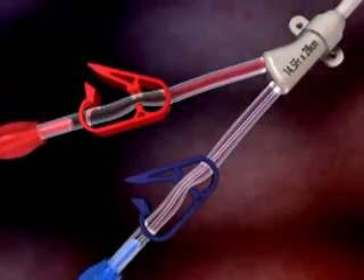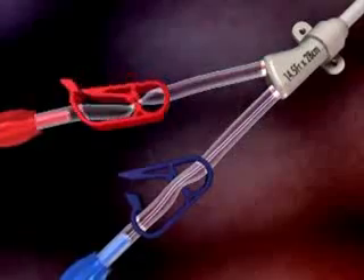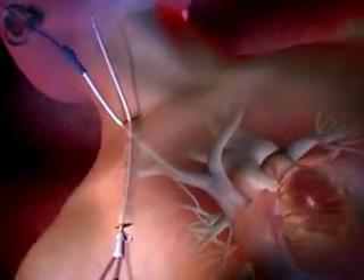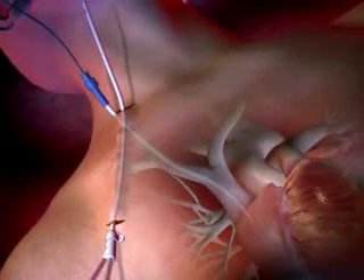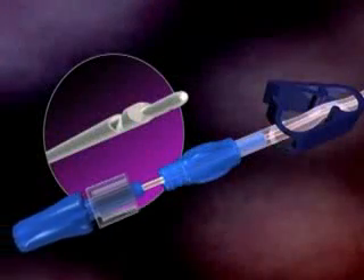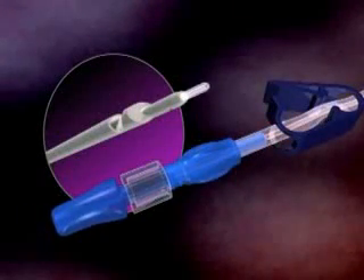Flush the arterial lumen of the catheter with saline and clamp the extension. Thread the dilator over the proximal end of the guide wire and advance until it is in the target vein. Remove the dilator, maintaining the guide wire's position. Advance the stylet so that it protrudes from the catheter tip.